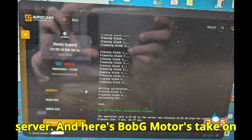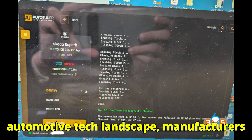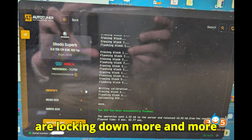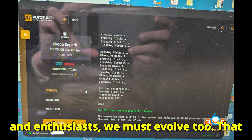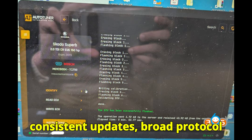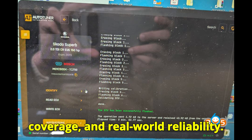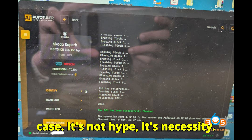Here's Bob G Motors' take on this: in today's rapidly evolving automotive tech landscape, manufacturers are locking down more and more components. As technicians, tuners, and enthusiasts, we must evolve too. That means investing in tools that offer consistent updates, broad protocol coverage, and real-world reliability. AutoTuner has proven itself in this case — it's not hype, it's necessity.